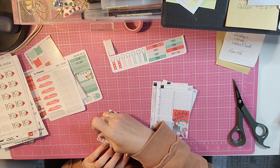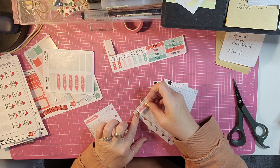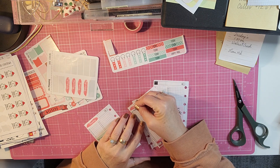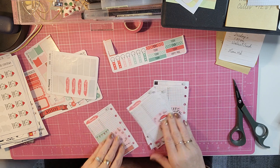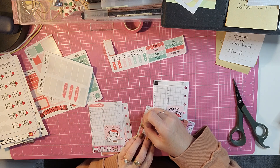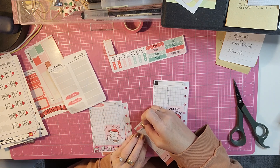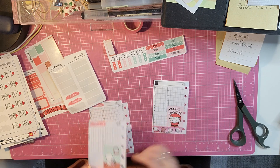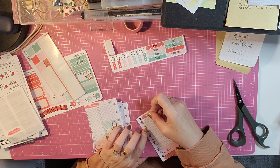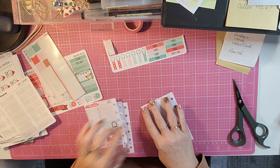Sunday. It really is a lot of fun planning in my little pocket planner, although you can't use a ton of decoration because then you won't have room for all of your stuff.